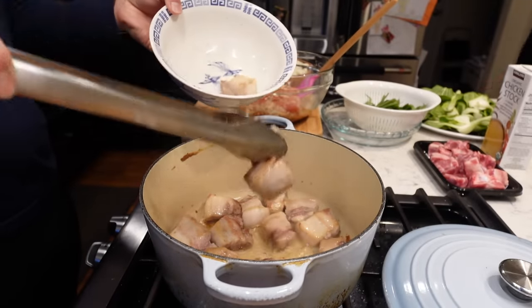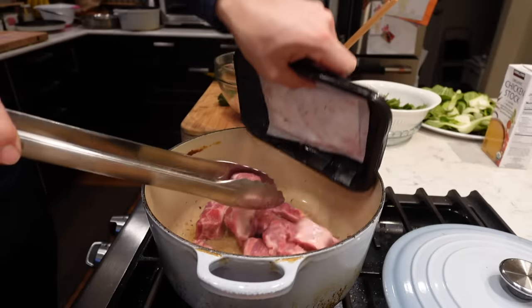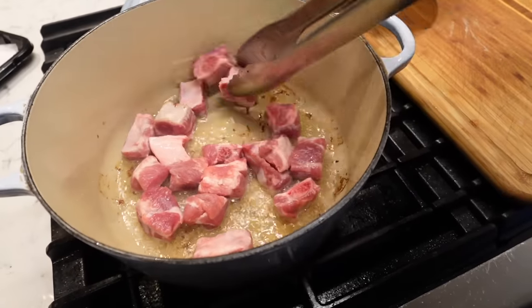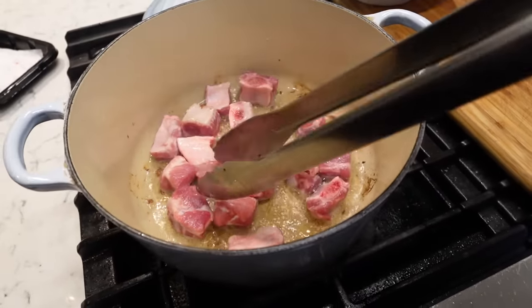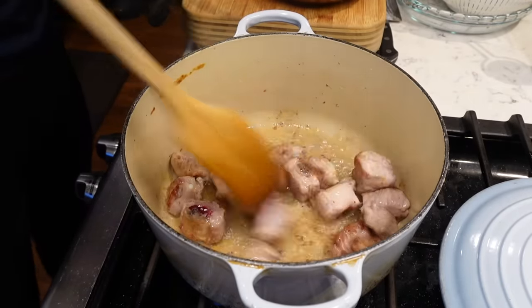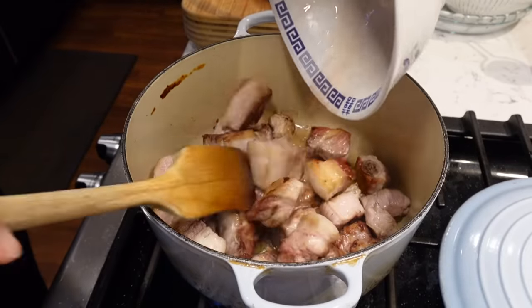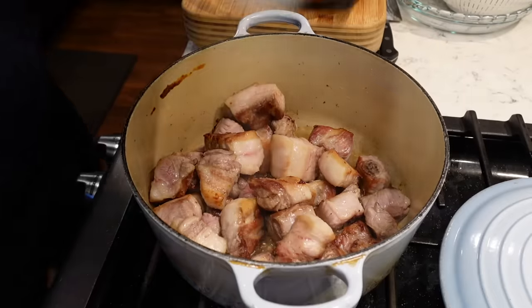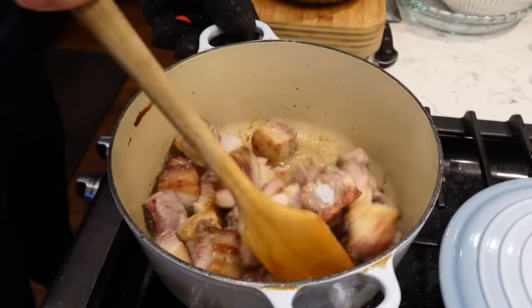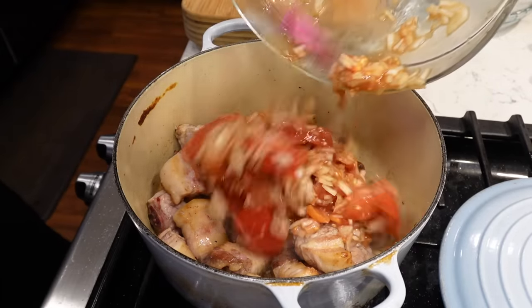I'm just taking out the pork belly and I'm gonna put the pork spare ribs in now. Cranking up the heat, I'm just kind of stir-frying it almost — just browning it a little bit. Not too much. Gotta be careful, a lot of oil in there. Put these guys back in. A little bit of salt.